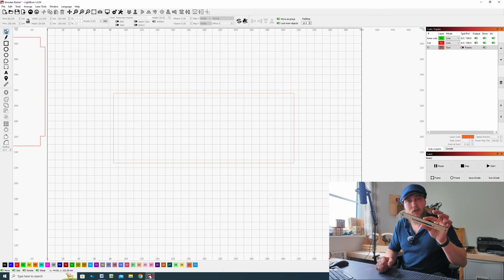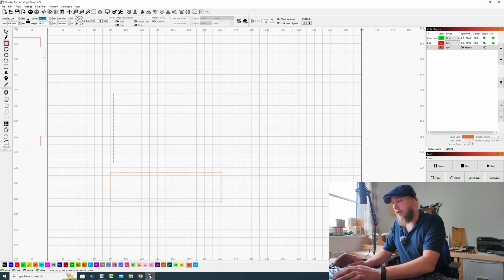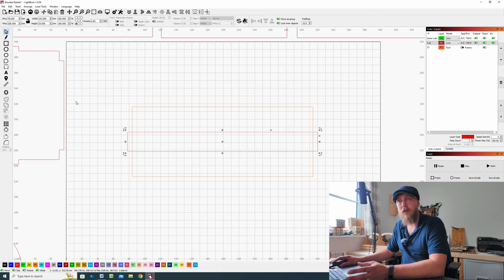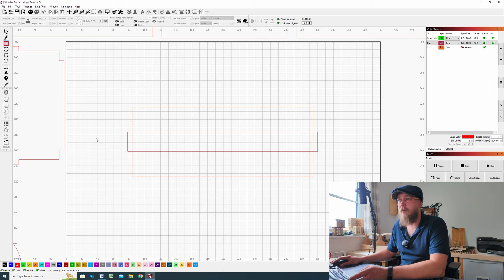Go to the rectangle tool, draw a random sized rectangle, make it 242 by 25 and hit Enter. Select this rectangle, click and drag from the center, and place it center of the larger rectangle. Next we need to make the slots for our fingers. Go across to the rectangle tool, draw a random size — change the layer to green because it's an inside cut. For the width make it 6mm, or whatever your material thickness is, and the height 15mm.